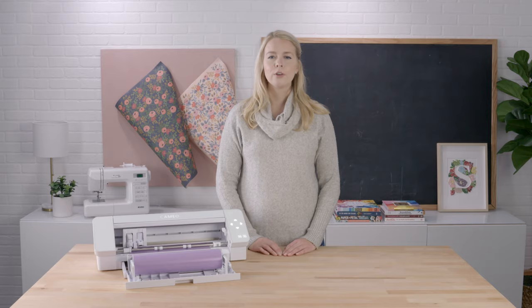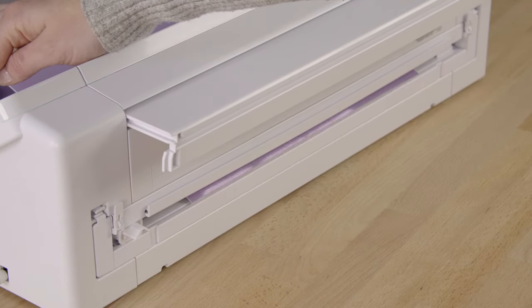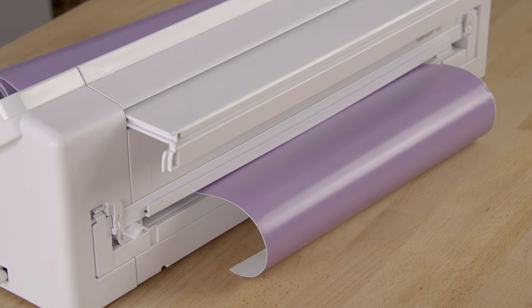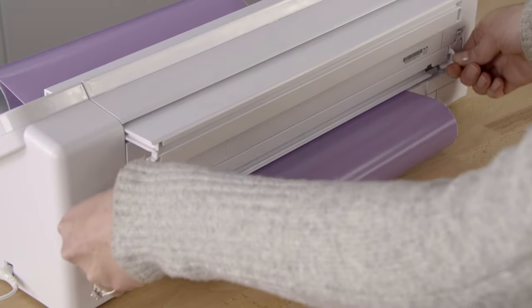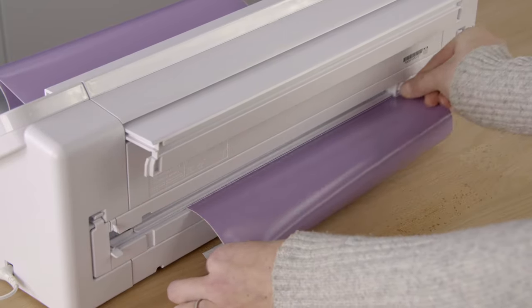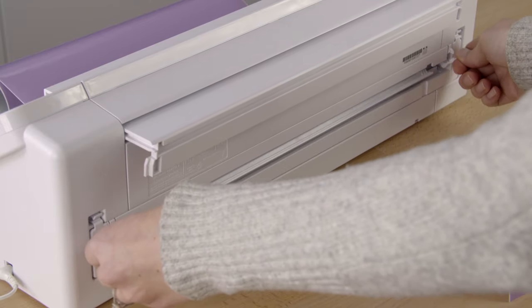The Cameo 4 model also includes a built-in cross cutter. After cutting rolled materials, you can select an option in the software to feed your material to the back of the machine so that you can cleanly slice off your project and create a new leading edge for your next job. Once your material is advanced to the rear of the machine, lower the cross cutter track and slide the cross cutter blade across it to slice your material. Once finished, raise the cross cutter track back up and lock it into its resting position.